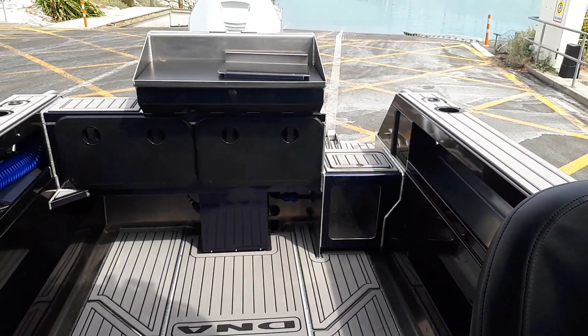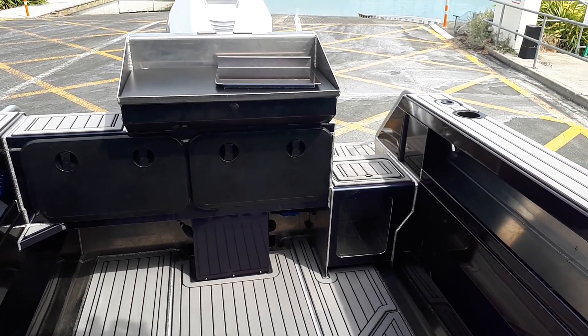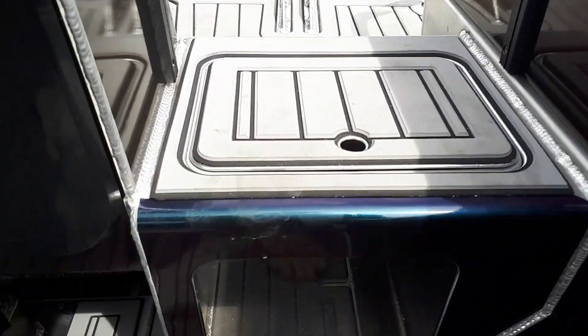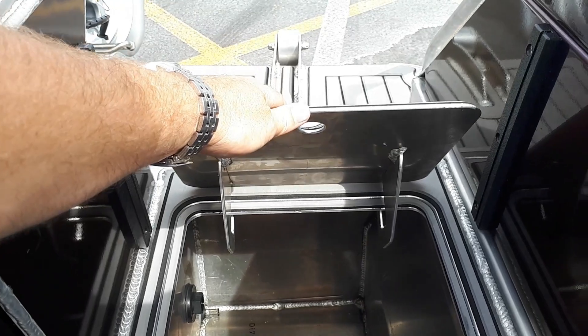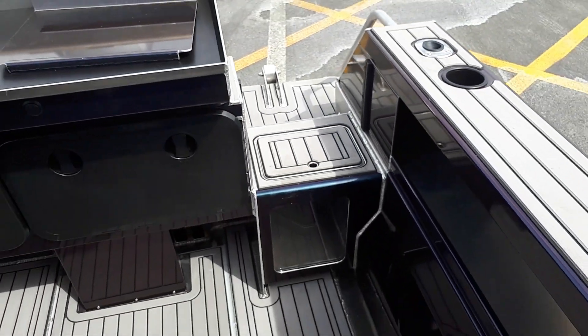Spinning around looking at the back — battery lockers: one houses the deck wash pump, a little bit of extra storage. Live bait tank with clear acrylic on the front, solid alloy lid, alloy hinges — you can jump up and down on this thing, never going to fade and break like plastic hatches do in the sun.